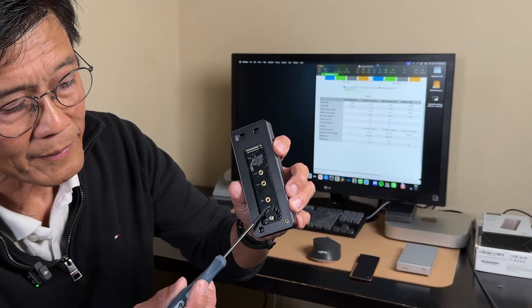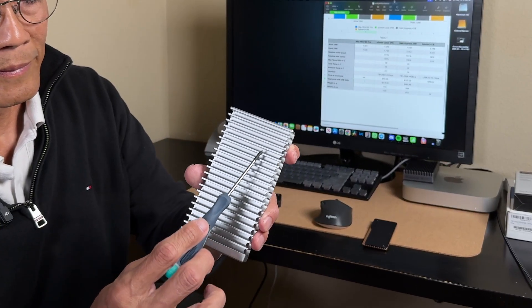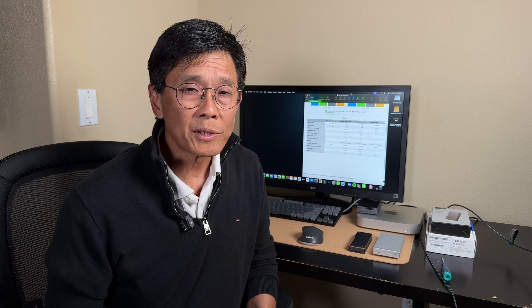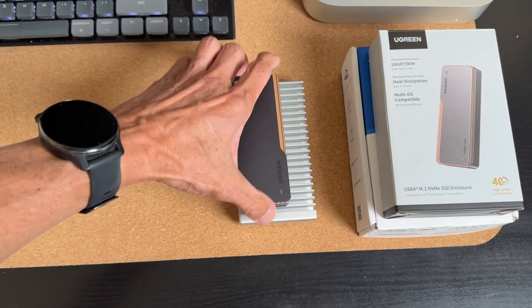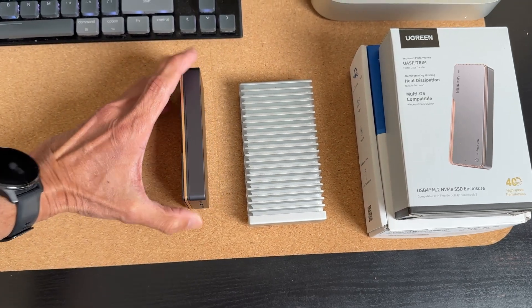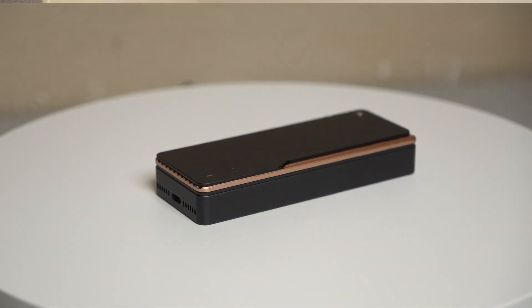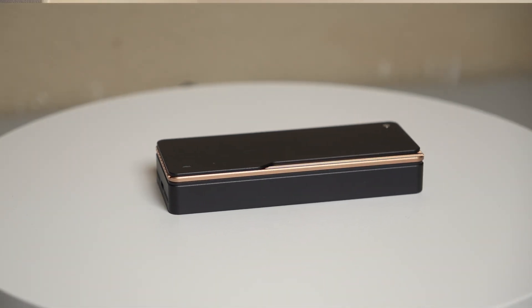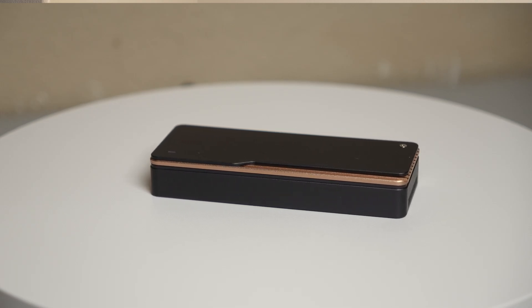I specifically picked out these two products because one is actively cooled with a fan and, in contrast, the other is passively cooled. Much of the differences in design result from the different cooling approaches taken. The OWC enclosure is twice as large volume-wise and about 50% heavier. While this may not be an issue in a desktop environment, it could be a consideration in a more mobile environment. There wasn't any discernible fan noise from the Ugreen enclosure when it was in use, which can be an important factor when working in a quiet environment.